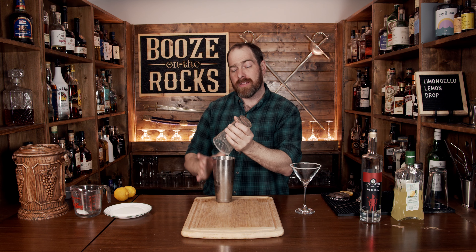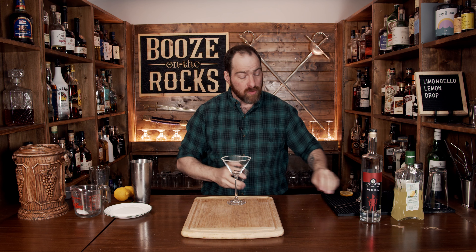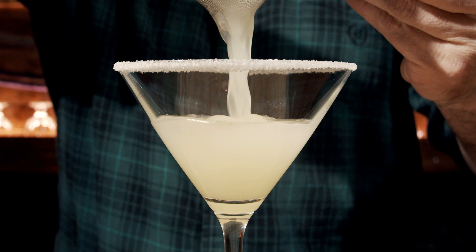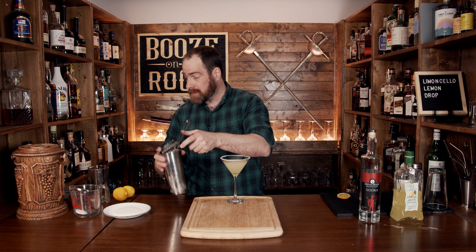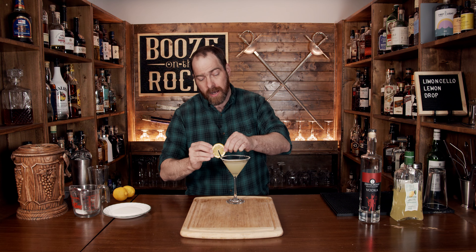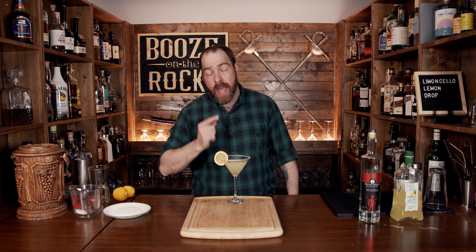Pop that off with the strength of a thousand lemons, then fine strain it into your glass to keep out any ice chunks or lemon pulp. Look at that — absolutely gorgeous. We'll dress it up with a lemon wheel on the edge to keep it fancy.